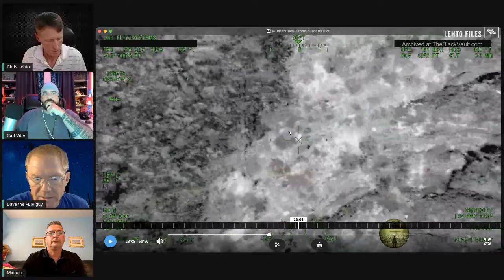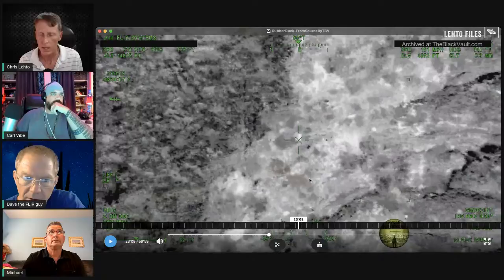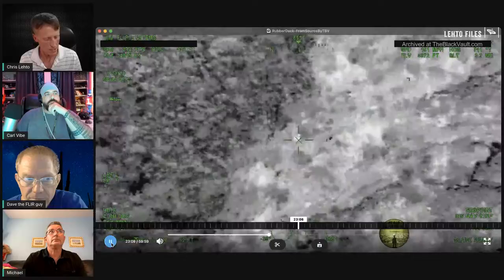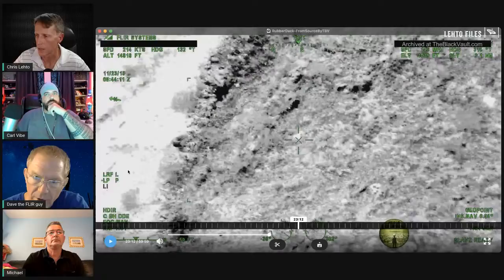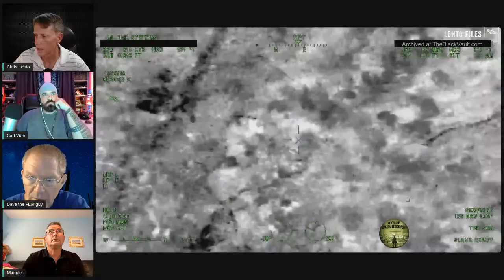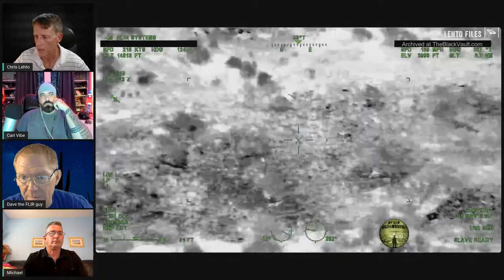I don't see any LRF — laser range finder — symbology firing. Normally you'd see a 'fire' indicator. What I think happened is an LRF was fired somewhere early on, and then as they're moving around the system is just compensating using rough triangulation measurements. So those speed figures are really rough — I wouldn't consider them accurate. It's fun to think it's going that fast, but that's really a question for an engineer analyzing the trigonometry.